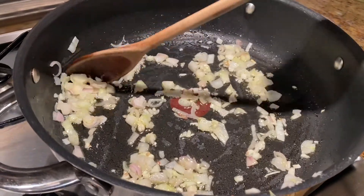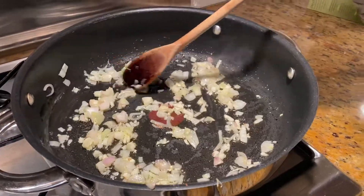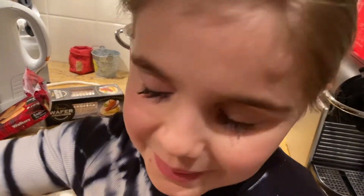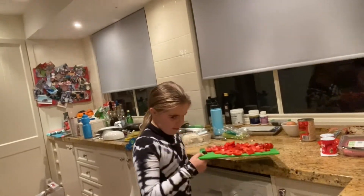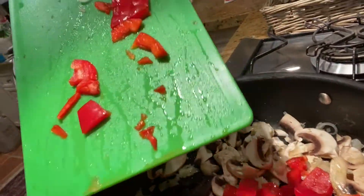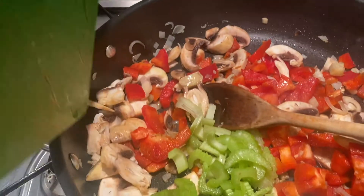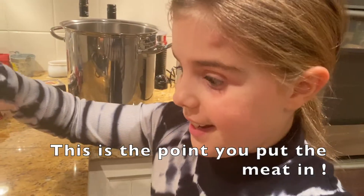As Gordon Ramsay says, there's so much oil that the Americans are gonna invade! Pop them in. If you've got some celery around, just pop it in. Good job, magic hands — now break it up.